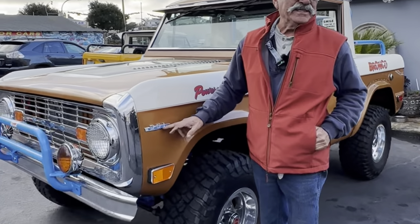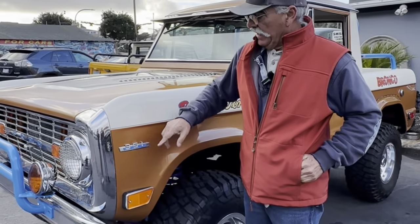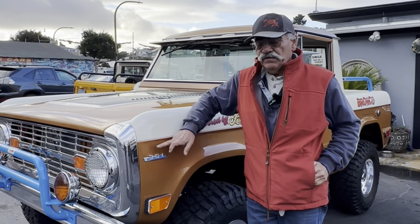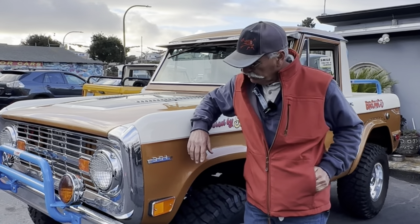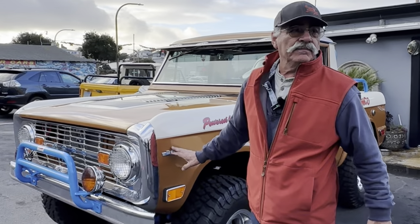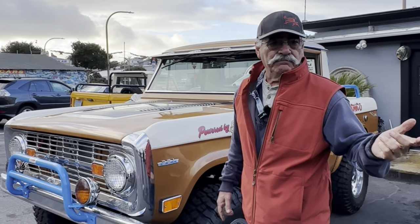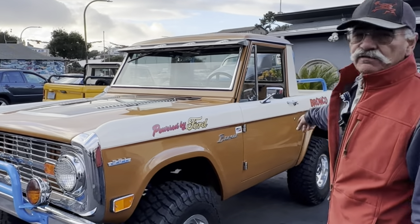The motor is a 351 Windsor, so the badging shows that. The old racers went from a 302 to a 351 for more horsepower — all it is is a punched-out 302. This is the way they built them in the early 70s for off-road racing, like Bernali Jones, Bill Straub Racing, and Big Ole. This is the combination: 351 with the C4 transmission.